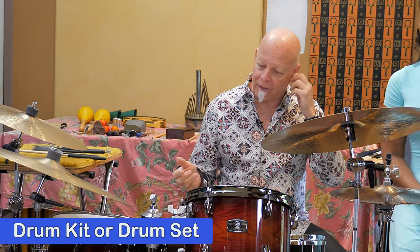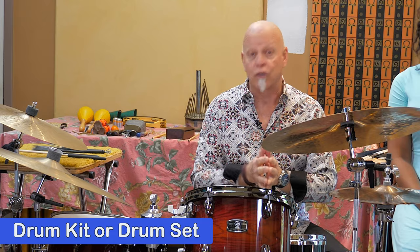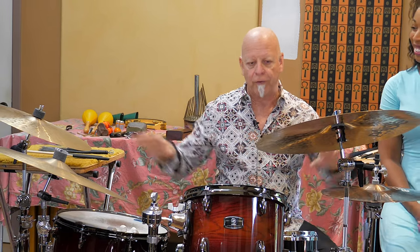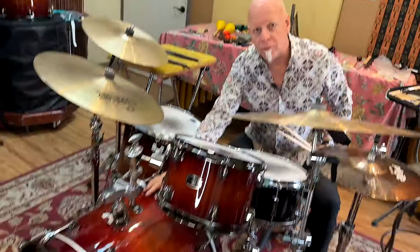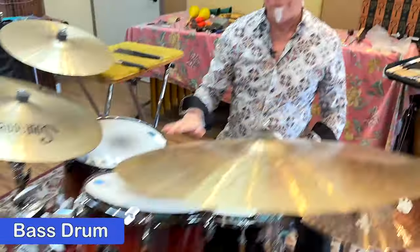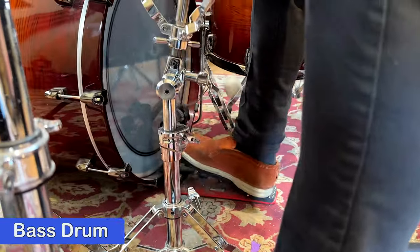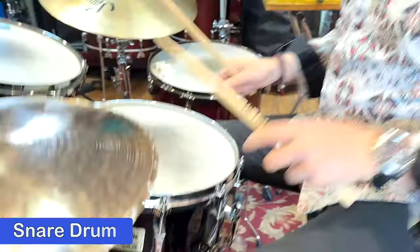So here we have what would be considered a traditional drum kit or a drum set. And if you notice, there's a whole bunch of instruments here. The lowest one, or the biggest and deepest one, is the bass drum, which I play with a foot pedal. This one up here that I'm sitting in front of is a snare drum.